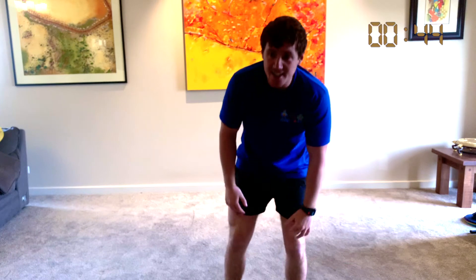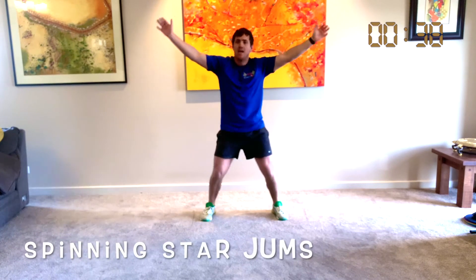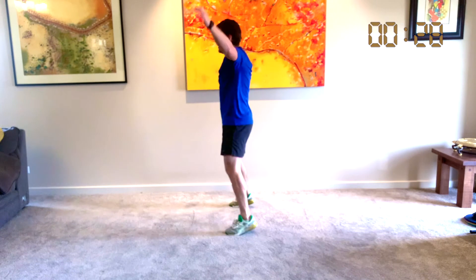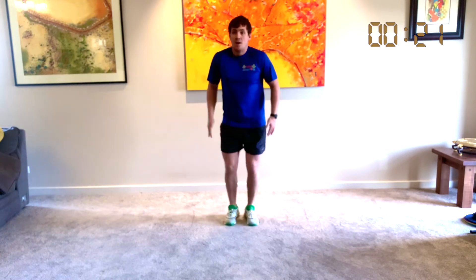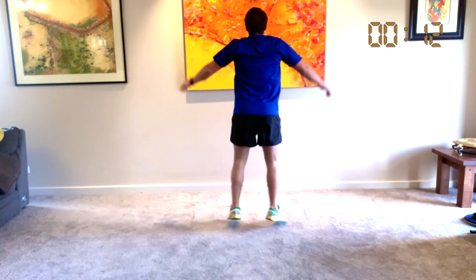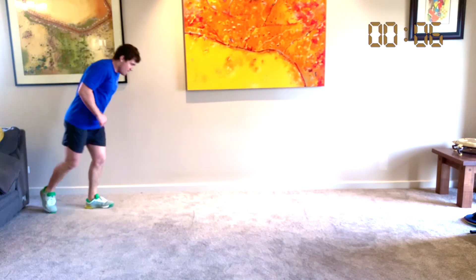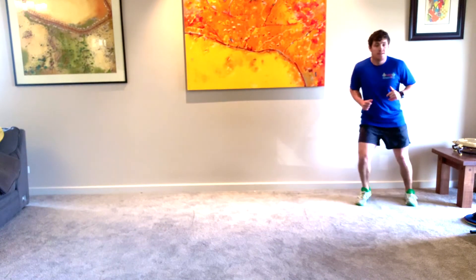What we're going to do is our spinning star jumps. It looks like this: soldier, wide arms, wide legs, back, and then we turn. Start, turn, start, turn, start — let's go: turn, turn, turn. Let's go again. Last time, around the other way: start, start, start, start. Great work! Here we go: forwards, backwards, side, side to side.